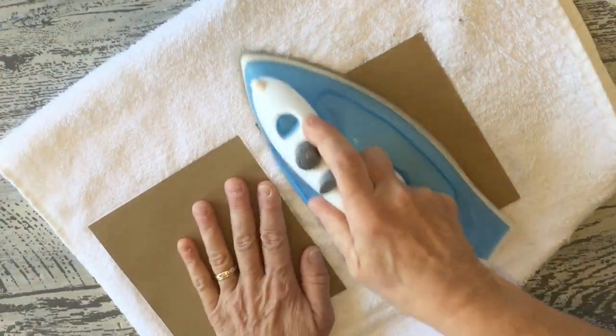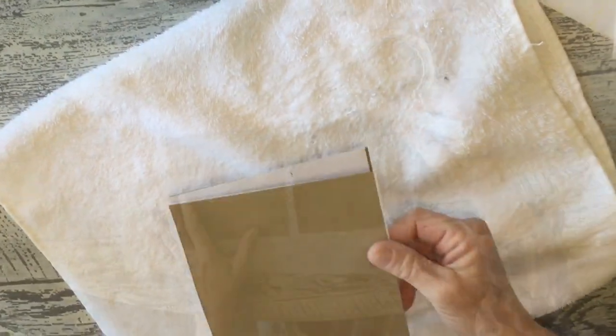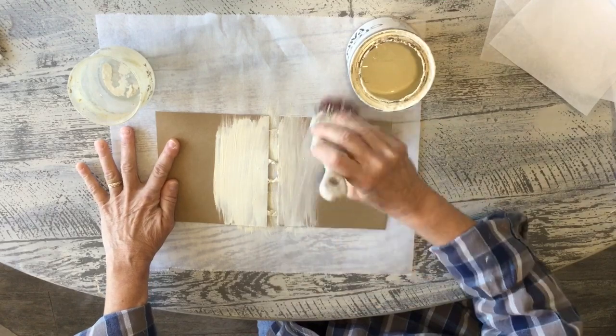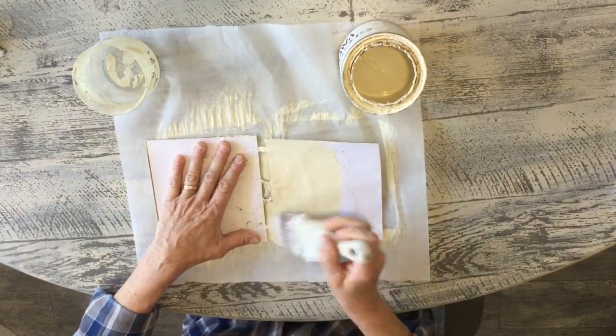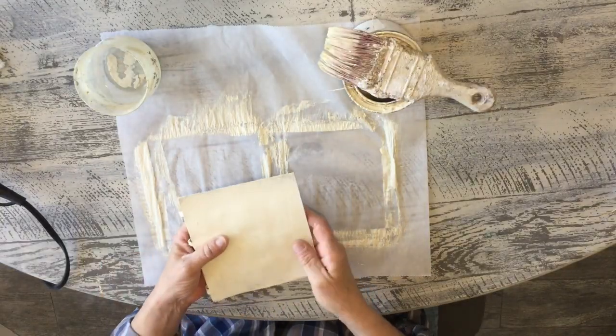Now we're just going to paint it. I'm using some off-white paint but you can use whatever color you want. Let this side dry, then paint the other side. You may need to do a couple of coats — just make sure they're dry. Okay, let's get to the next stage.